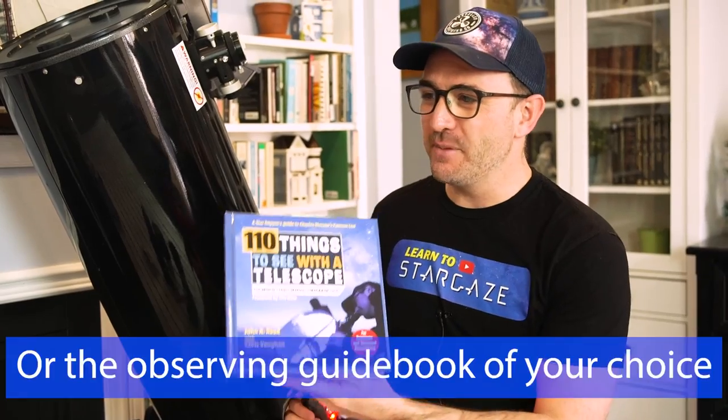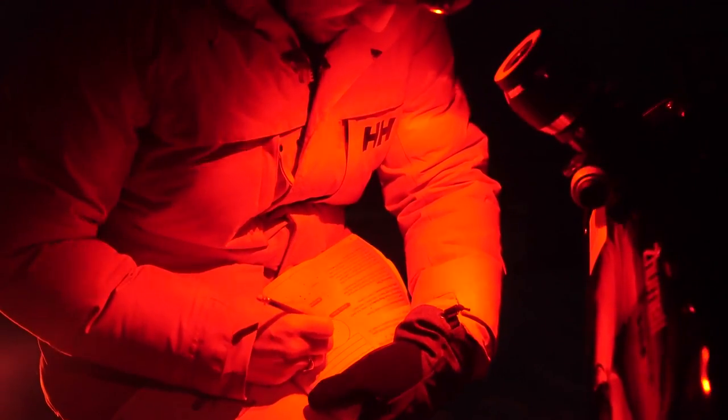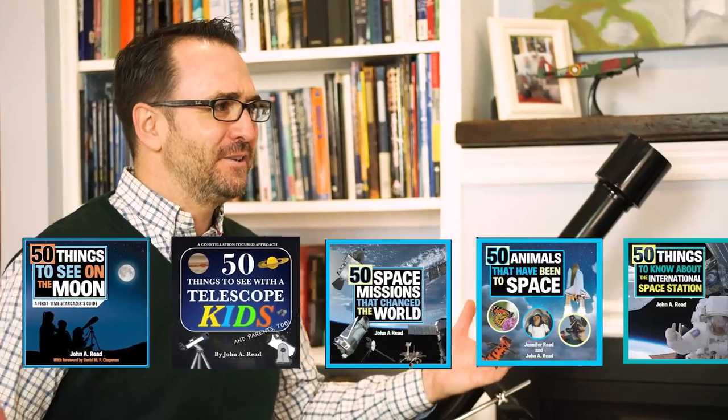But how will I know what I'm looking at? You would get a copy of 110 Things to See with a Telescope and read it under a dim red flashlight. But unfortunately, you haven't written this book yet. I wrote a book? Fifteen books, actually. Who knew?